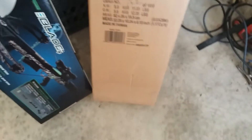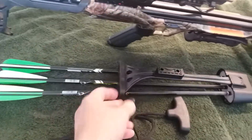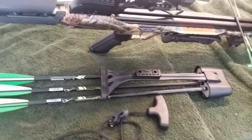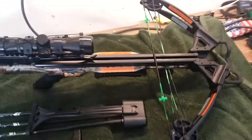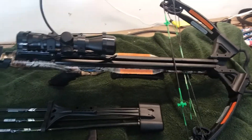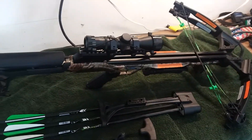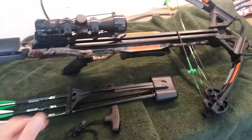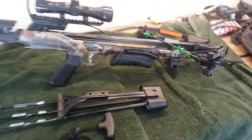Here's the shipping box right there. It comes with the rope cocker, quiver, and three arrows with some target points. I went ahead and made an offer and surprisingly they took it — I requested $163 and they accepted. They shipped it out Monday and I got it on Wednesday.